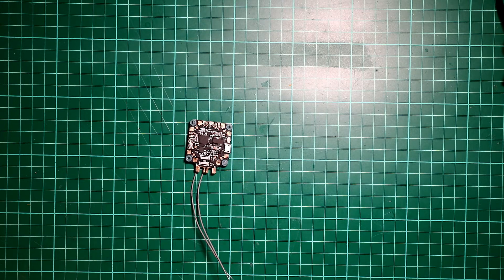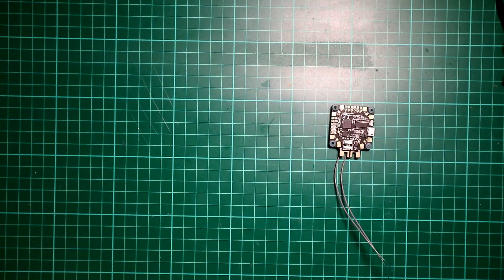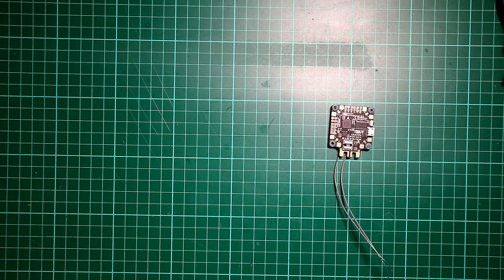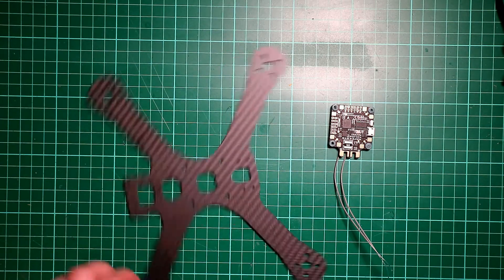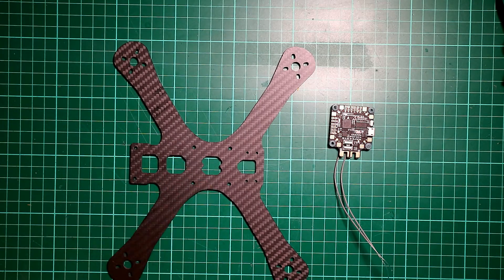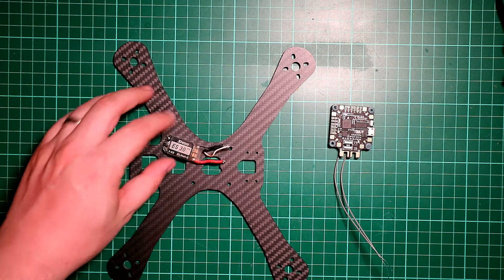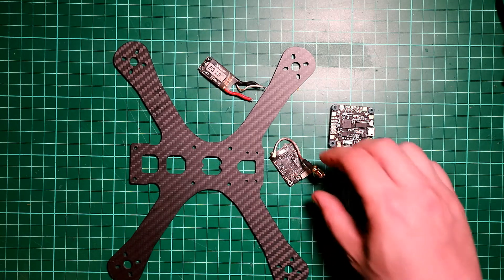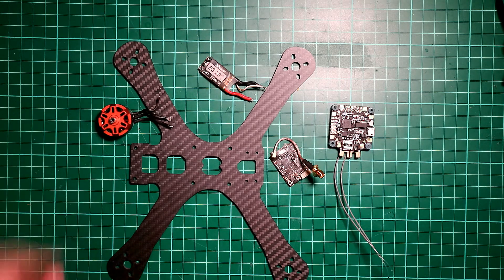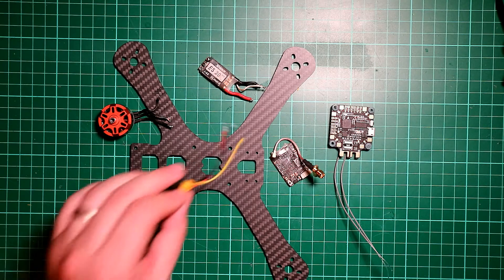First of all you need your F411 flight controller. My chameleon was written off pretty much, so I've had to get a new bottom plate - Armattan sent me that under warranty. So I'm going to be rebuilding that drone using the Speedex ES3030 amp HV ESCs. I'm also going to be using a Unify Pro Race Edition and Oomph motors.